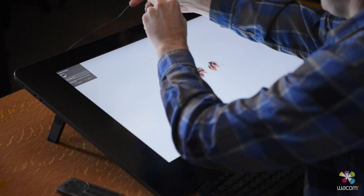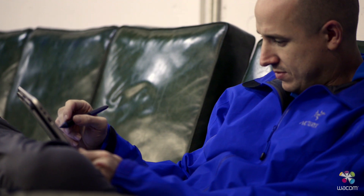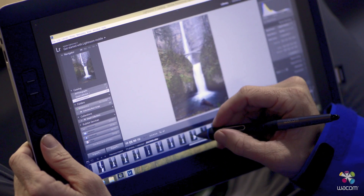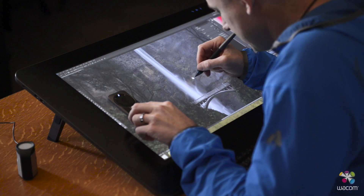I'll use my Wacom Calibrator to make sure that both devices are color accurate. I know that the quality of the images that I'm looking at — in terms of color accuracy, contrast, and brightness — are all going to be the same throughout every device that I'm using.